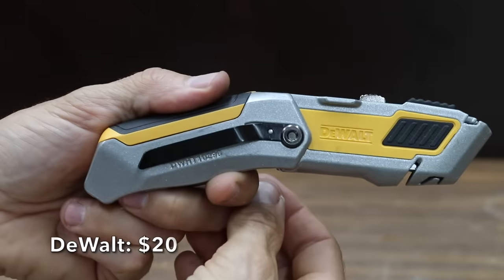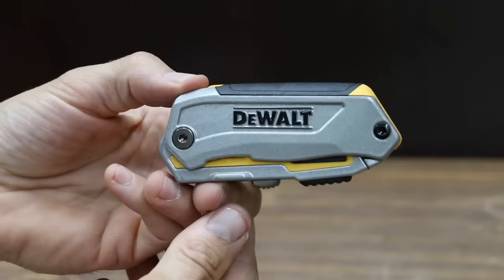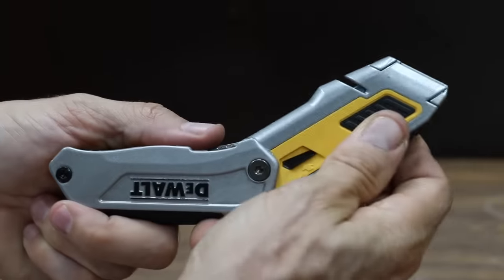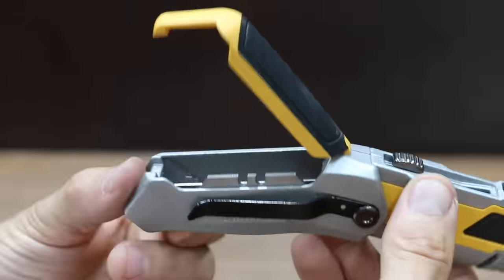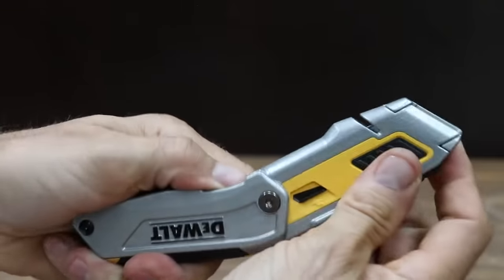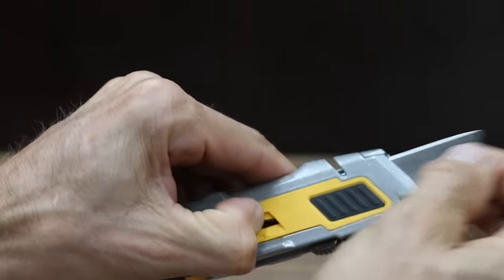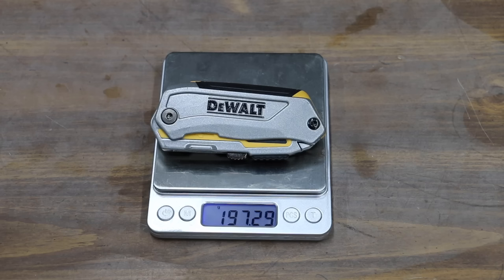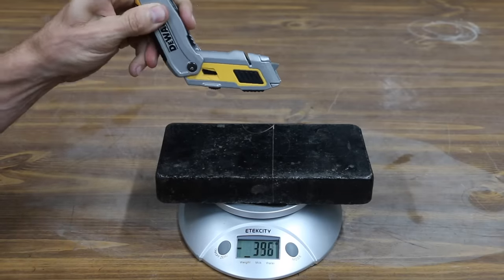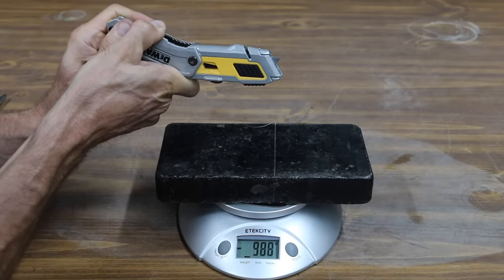At a price of $20 is the second DeWalt utility knife. Unlike the other DeWalt, this one not only retracts the blade but also folds to make it more compact when not in use. It claims to offer three times the blade retention strength and stores up to three blades in the handle. The DeWalt has a liner lock. It is extremely stiff and definitely a two-hand operation to deploy. To change the blade, press the blade release towards the bottom of the knife. The DeWalt weighs 197.3 grams and is very stiff at 741 grams. From the midpoint, it takes even more force at just over 1,200 grams, or very close to 2.5 pounds of pressure.